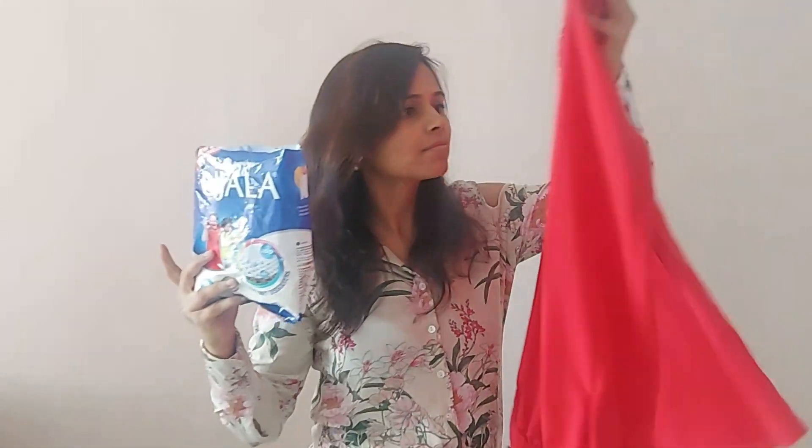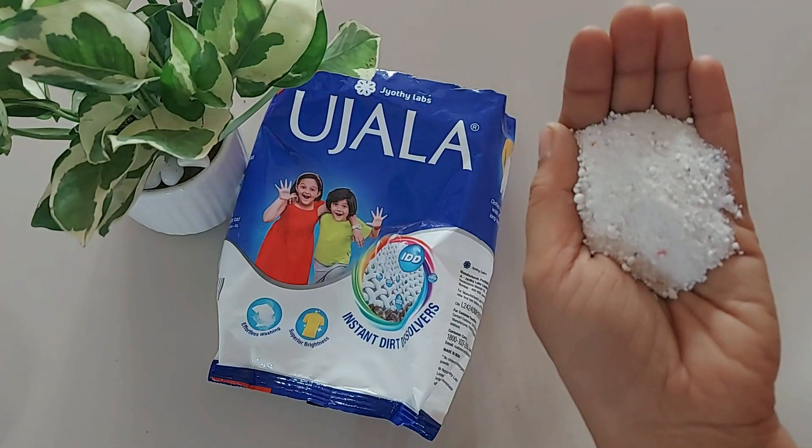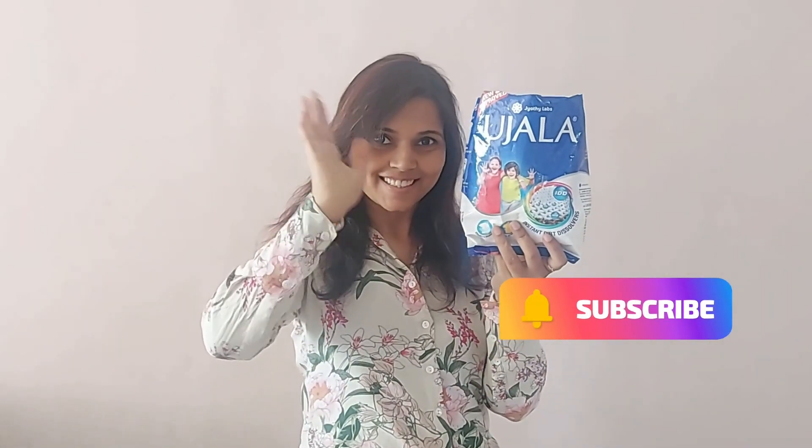The only thing I noticed is no fragrance in the clothes after wash — dried clothes have no detergent fragrance at all. So if you can bear with that, I think you can give it a try for your regular wear. That's all about it. Give it a try and subscribe for more such videos. Bye-bye.